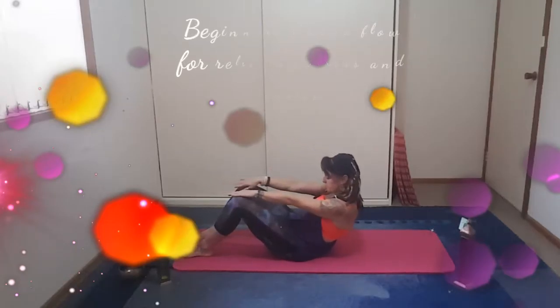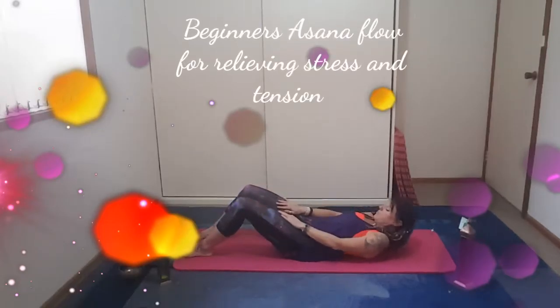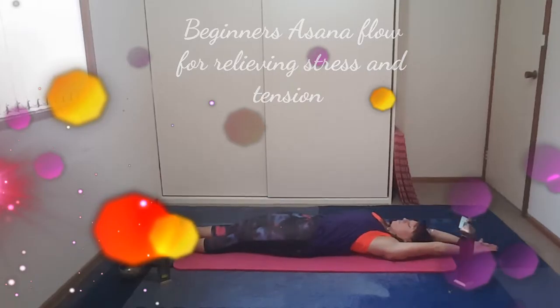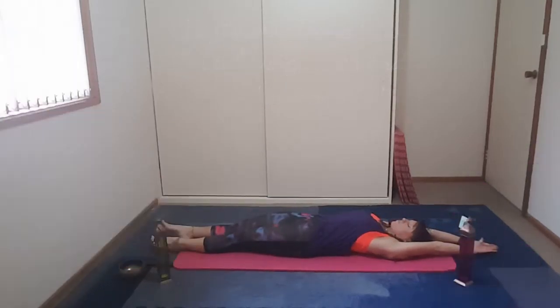Slowly bringing ourselves back into Shavasana, relaxing the body. Bring the arms up over the head, lengthen the legs, and take a deep breath in.